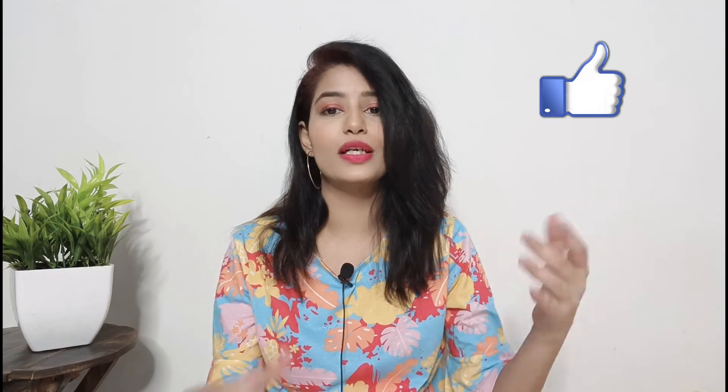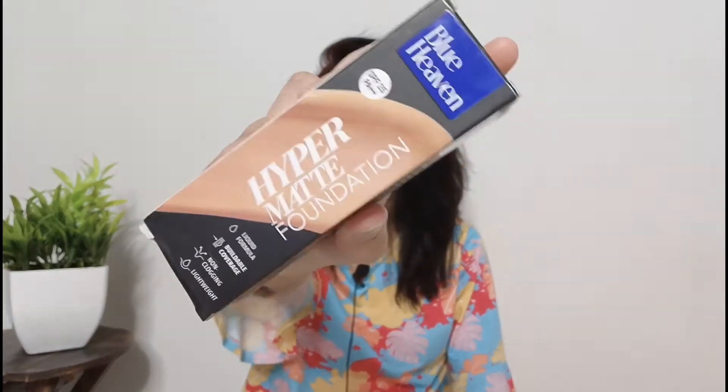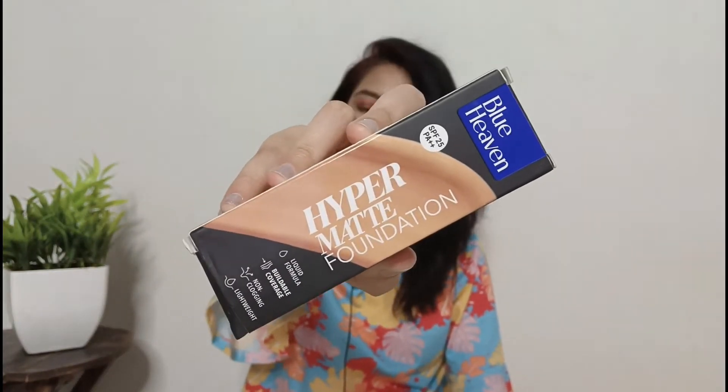Let's start — first we will talk about the packaging. The outer packaging is very good because all the details are mentioned on it.